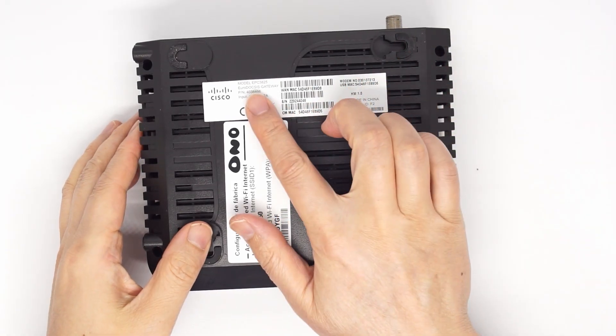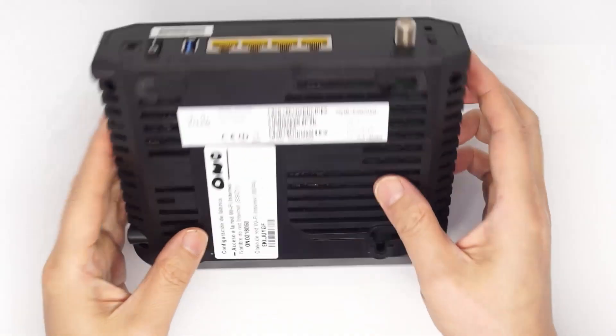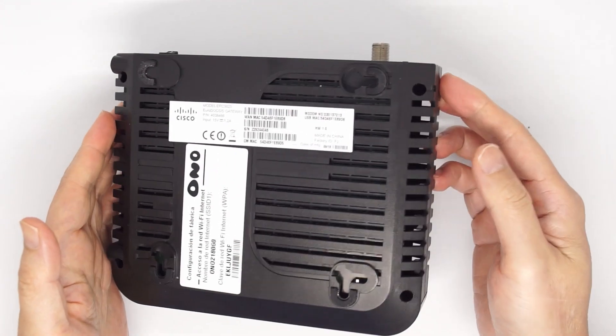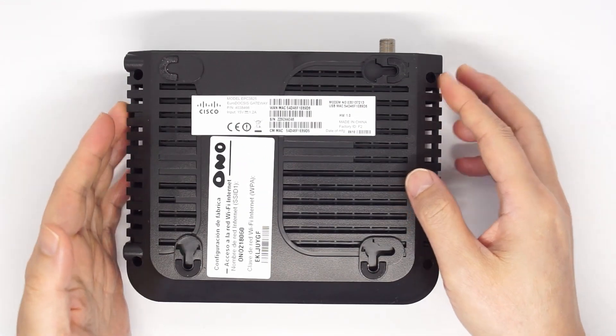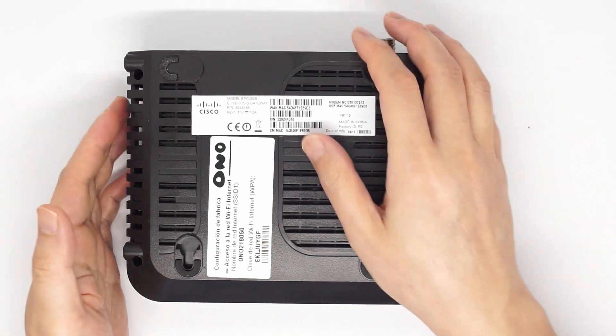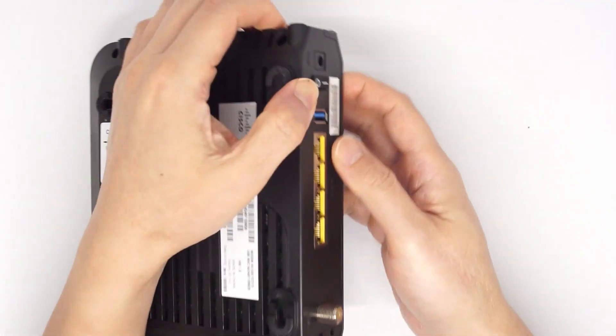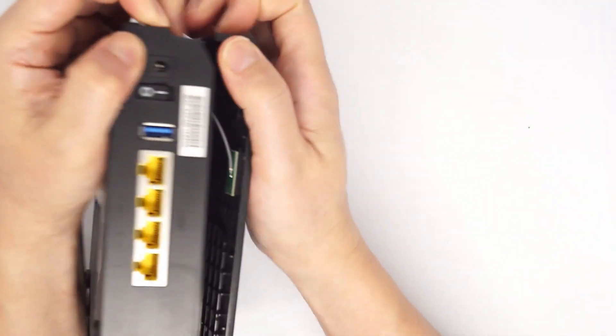This is the Cisco EPC3825 modem. It has been in the closet for a while and I bring it out to try to make a video for how to program it. This is the SPI flash and it is the easiest to work with. So let's open it up.